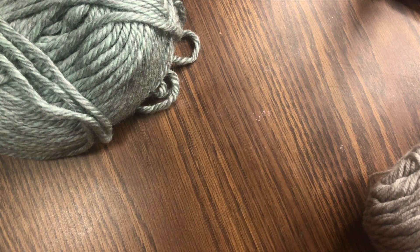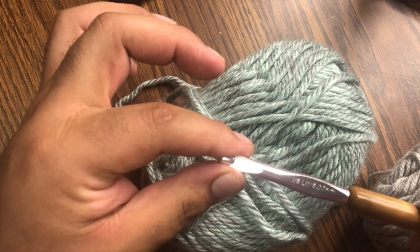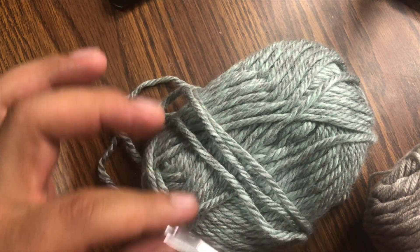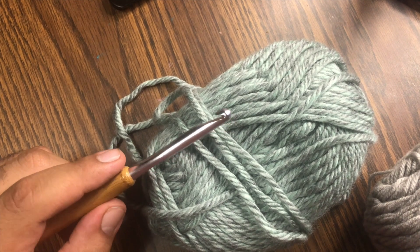This one over here is a bulkier yarn, and the size it uses is actually an 8 millimeter or an L11 hook. Just for the sake of the video, I'm going to use this one because it is a little bit easier to see.